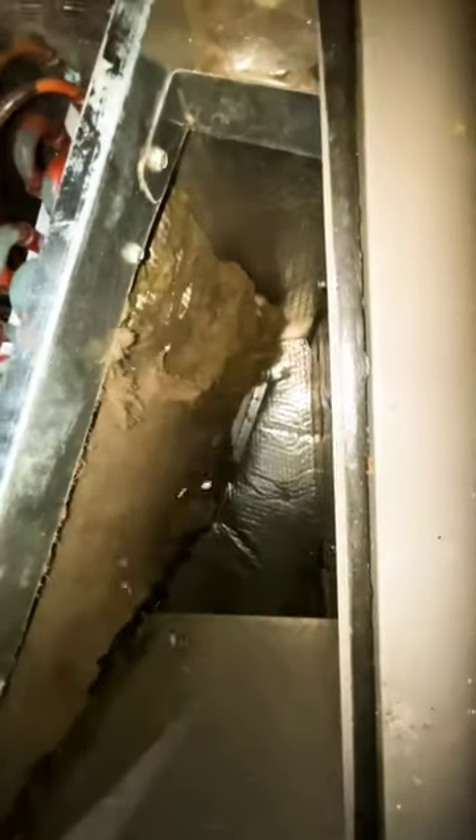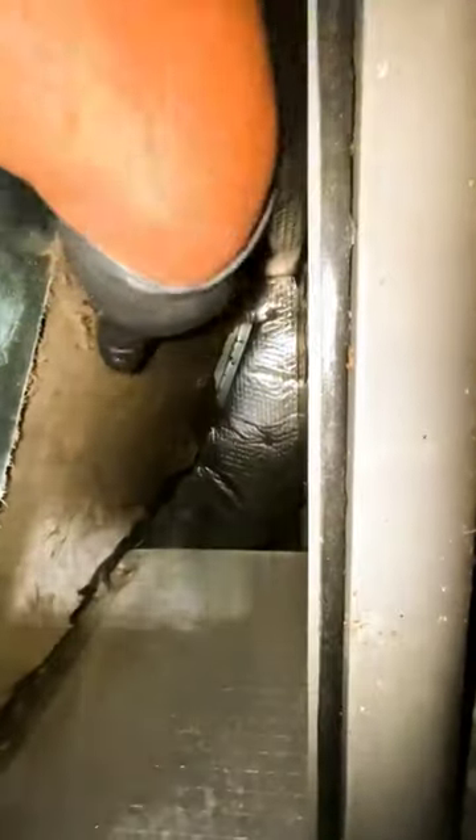I'm just going to try to get as much of it dry as I can before I vacuum it. I'm going to whip on it like this. Here's the reactor.